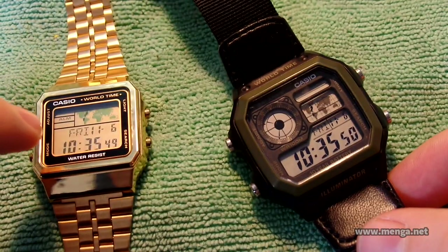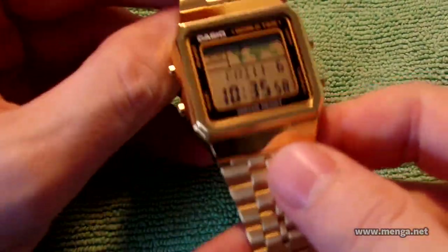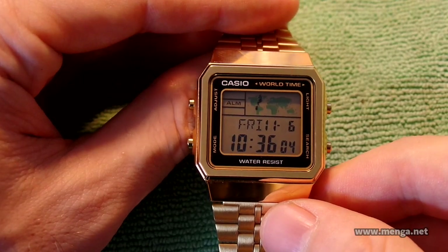You can go swimming with the AE-1200, but not the A500WGA. That's basically the difference between those two. This one is meant to be used as a dress watch. So anyway, let's go through some features. This is pretty much designed as a traveler's watch.